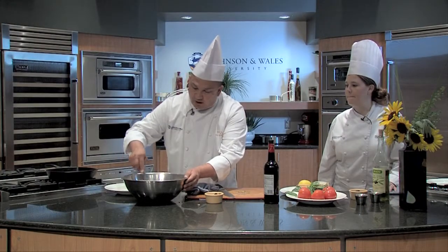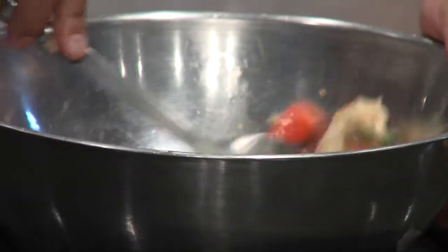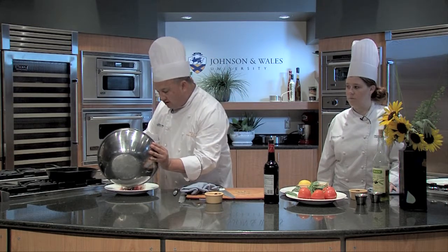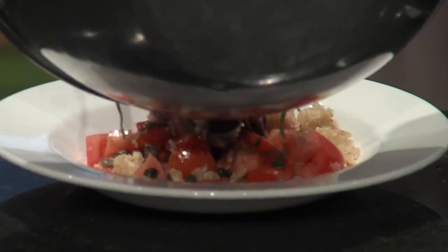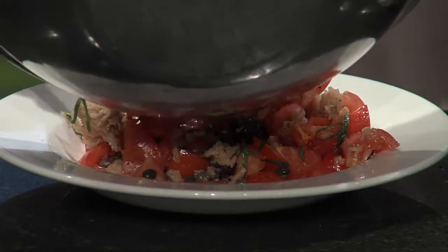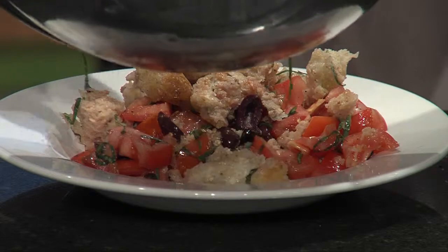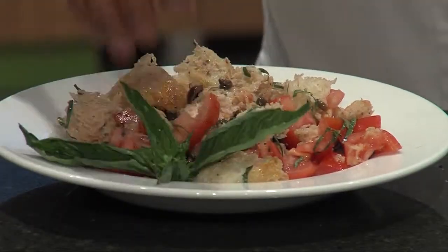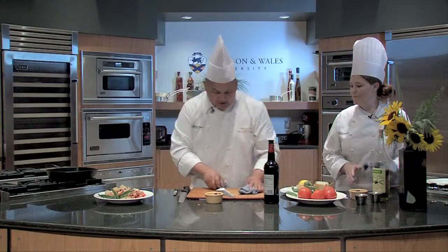You can let this sit for a little while for all the flavors to meld. Then you can put this out on a big piece and serve it next to some nice grilled fish, grilled chicken, grilled steak — whatever you've got going on. It's a nice hearty side, or just as a dinner itself.